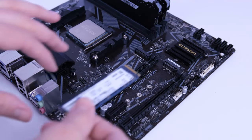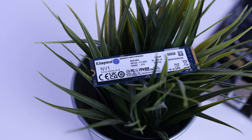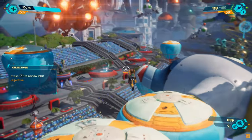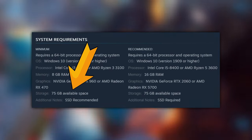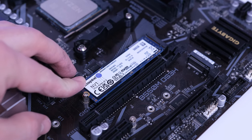With that done, it's time for the storage. For the SSD I chose the Kingston MV1 1TB. 1TB should be plenty, but considering modern games now being 75 to over 100GB in size, if you have a few extra dollars to spend it is by no means a bad idea to consider a 2TB unit.